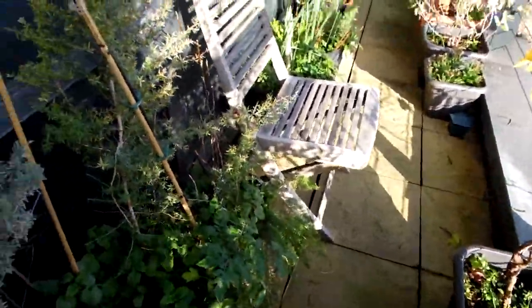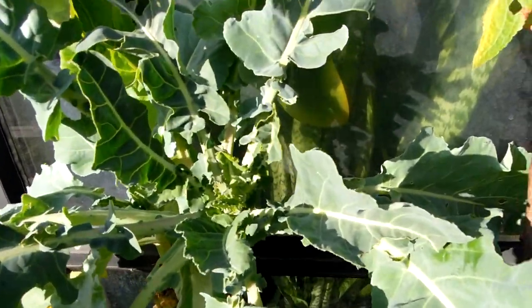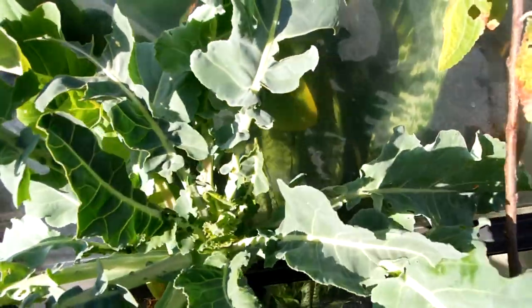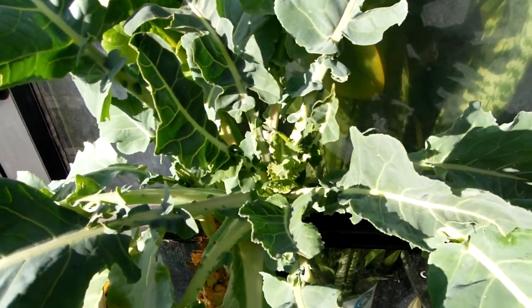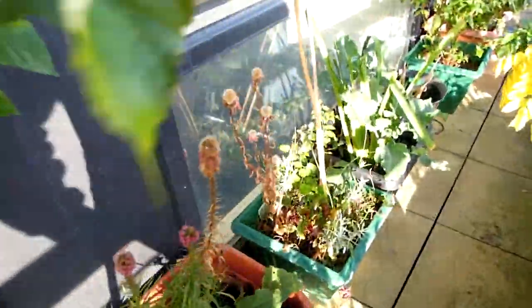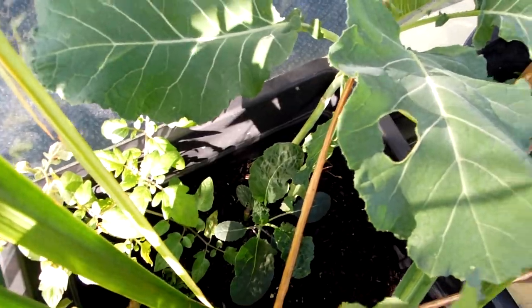I'm looking for some herbs, maybe something like thyme. And look at this broccoli — this is a broccoli that I've been cultivating for several years now, and it's become quite mature. It's got this beautiful trunk that it grows off, and it's producing these gorgeous leaves. Broccoli is generally a winter-loving plant, so it does thrive in winter weather. I've also got more young broccolis growing — they're quite gentle still and haven't had a chance to develop fully yet.